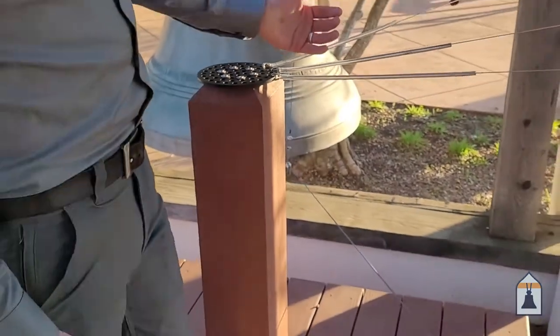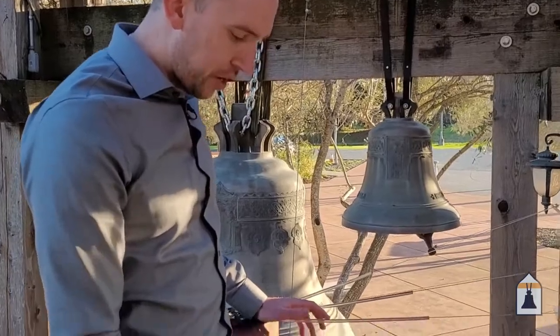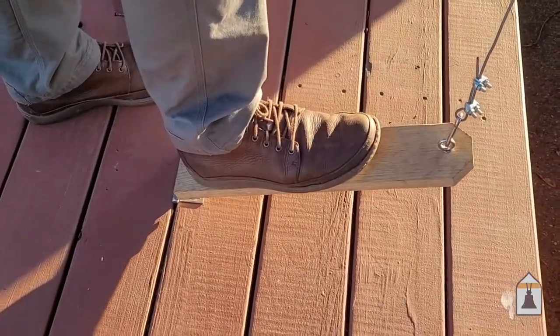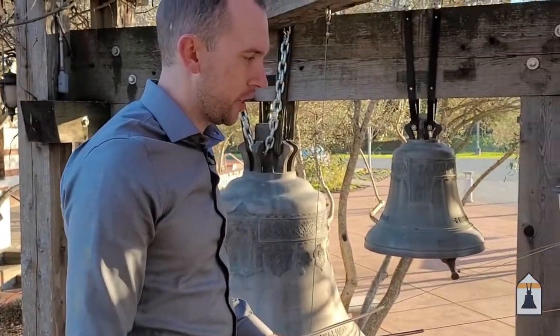As we get started learning to ring with the left hand, we need to make sure, as always, that we're in the right position with our feet. You want to make sure your left foot is where it needs to be and your right foot is in position over the pedal, since we're going to be using it as well during this lesson.